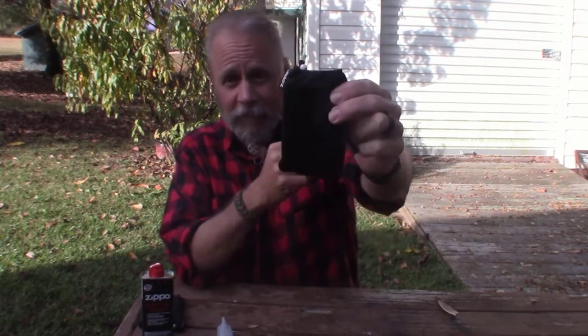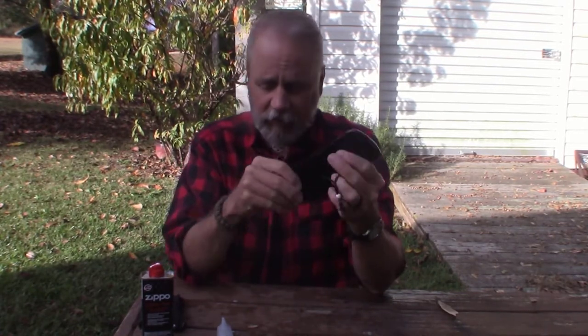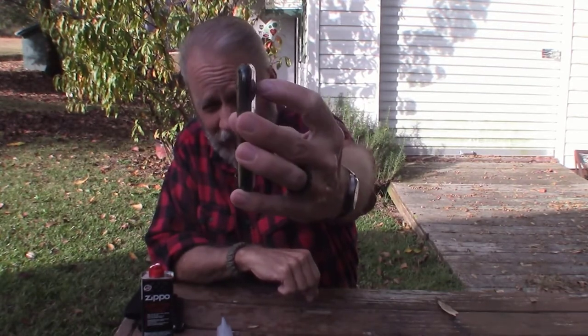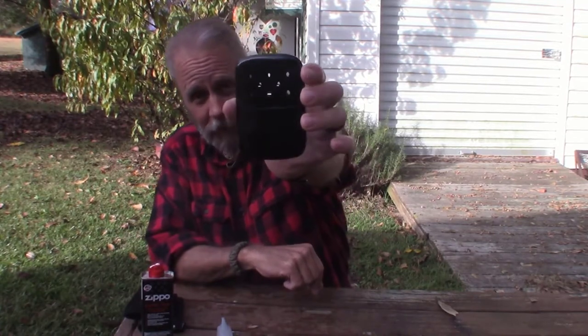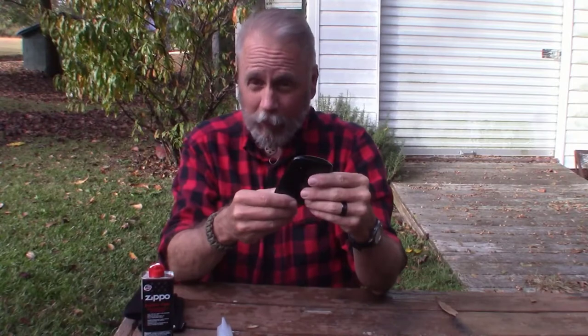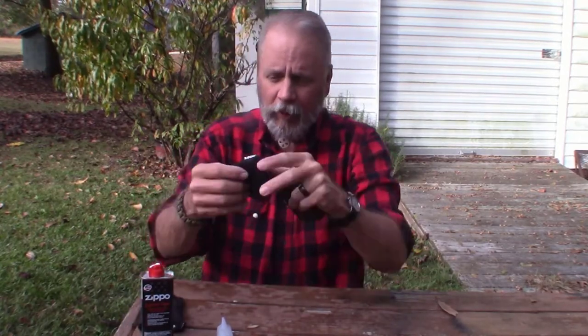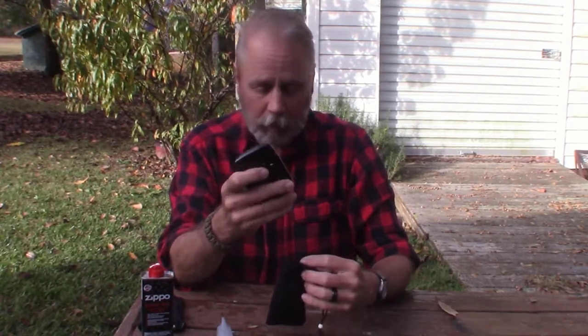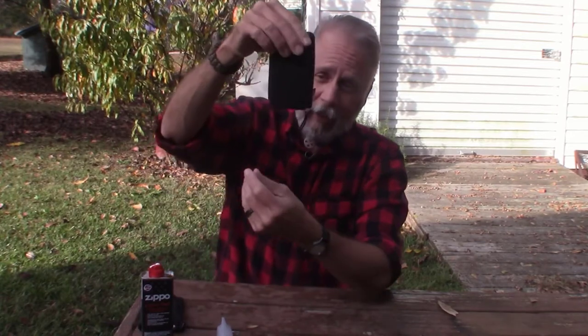Here's the product — it's the Zippo hand warmer. It's a very slim profile: only a half inch thick, 3.9 inches tall, and 2.5 inches wide. It only weighs 2.6 ounces. And it comes with this protective pouch that you can put it in, because it does get warm. You put it in the pouch and it has a drawstring, so it's not going to fall out. That pouch keeps the warmth in and does a great job of keeping your hands warm.